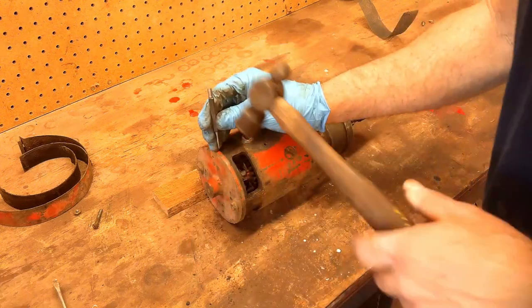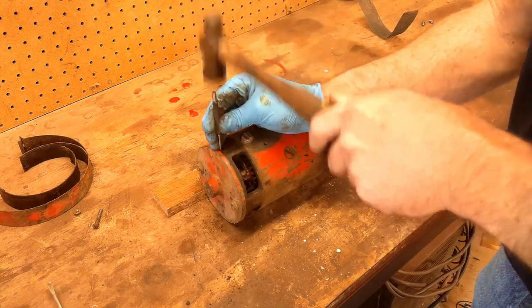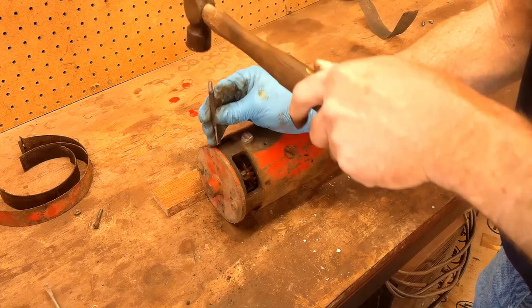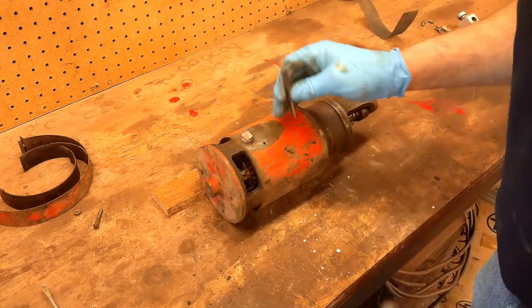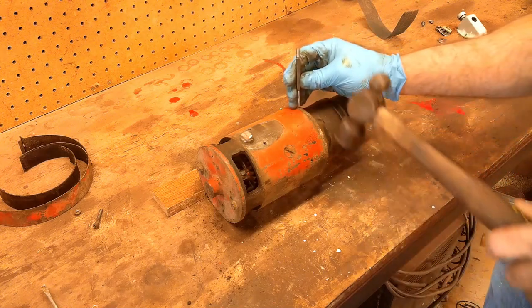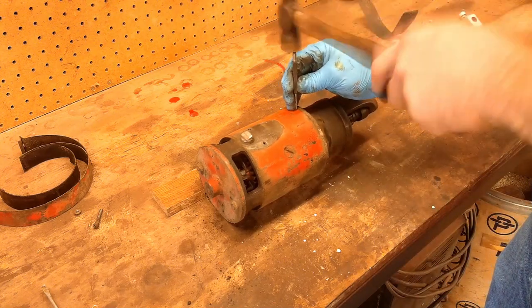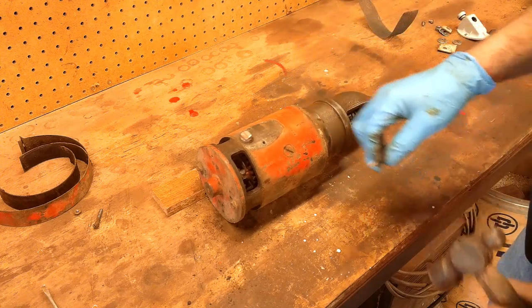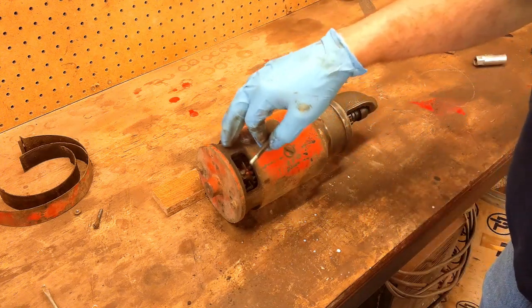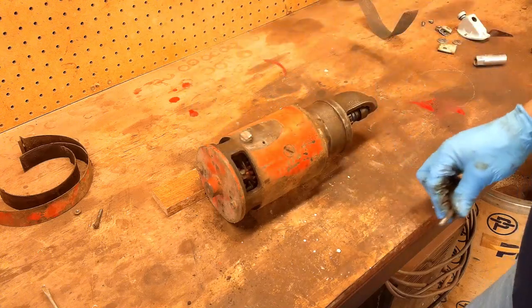Before I pull the end caps off, I'm going to take a center punch and make some witness marks there — make sure it goes back together the same way it came apart. That just consists of putting a couple dots on there: one on the end piece, one on the main motor case to line it up.